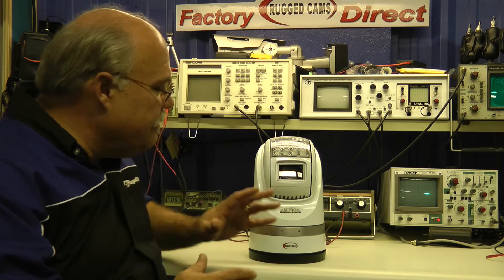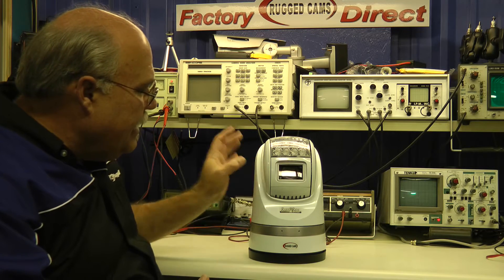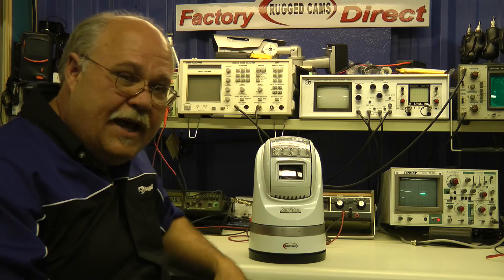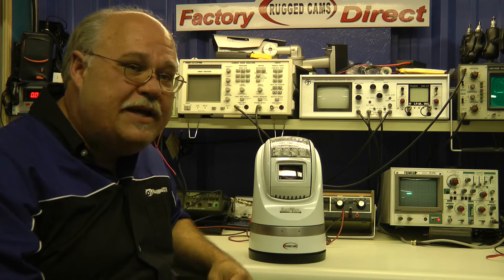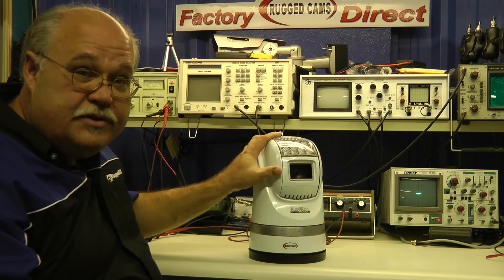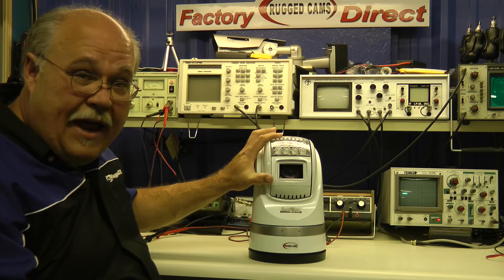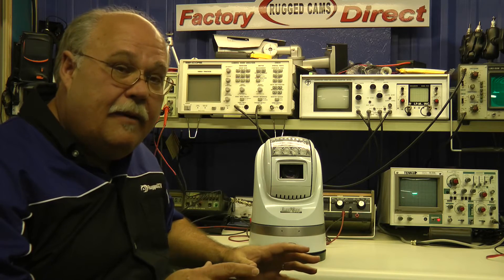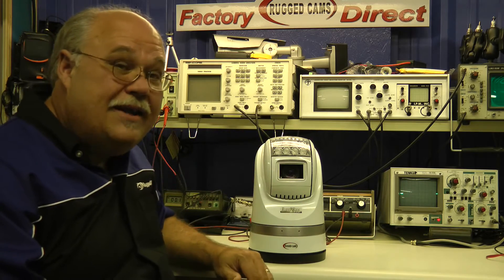It's got all of the features of a normal PTZ. It also has a hidden windshield wiper that comes out and can run at two different speeds. You can actually run the pan/tilt at three different speeds for rotation or up or down, and it goes an extremely long way up or down.